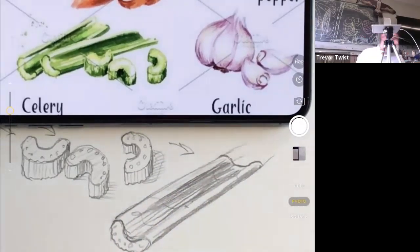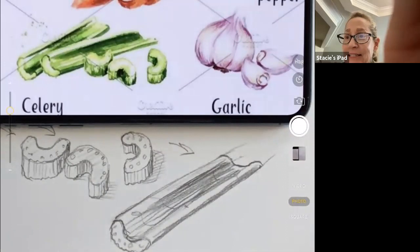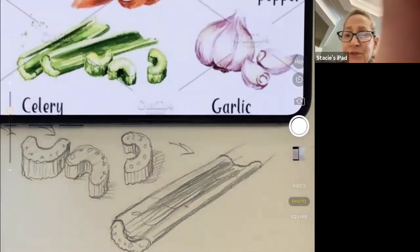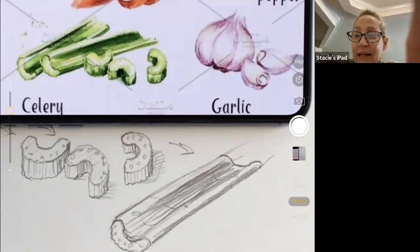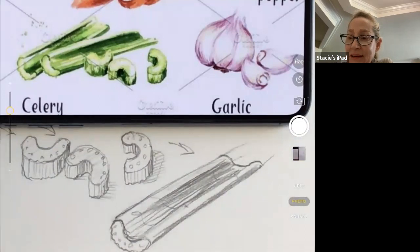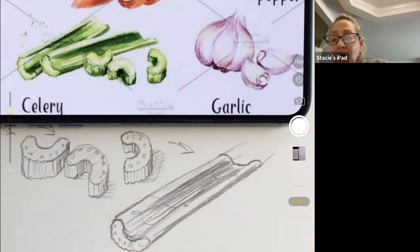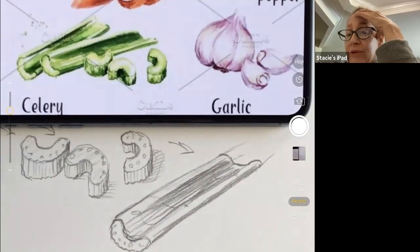Checking in with students — asking if the pace is too fast. The instructor is excited about the drawing. Students respond positively. Brendan and Henry are asked to hold up their drawings. The instructor praises the work and encourages students to take a photo. Charles's celery trough looks really good.